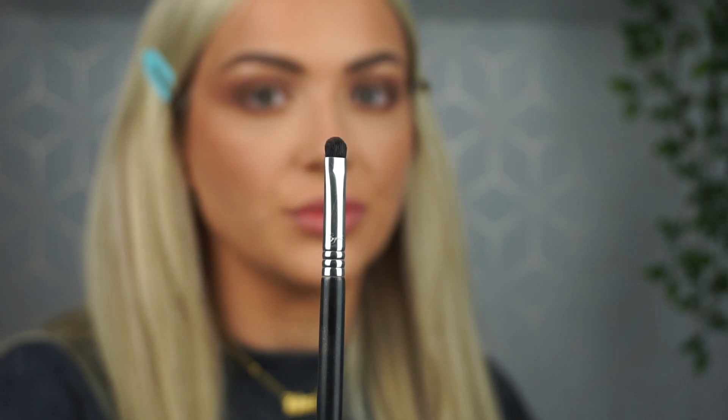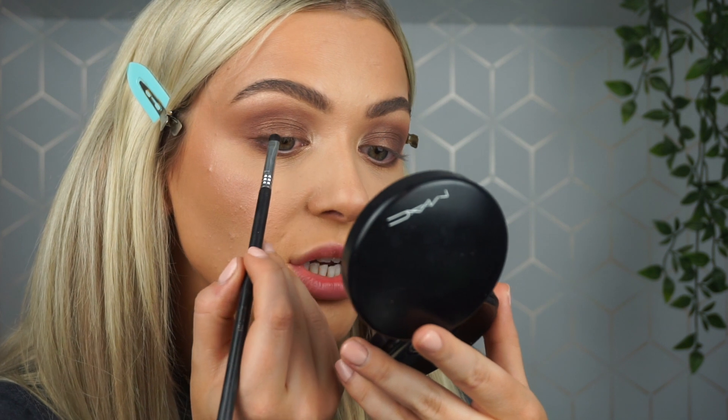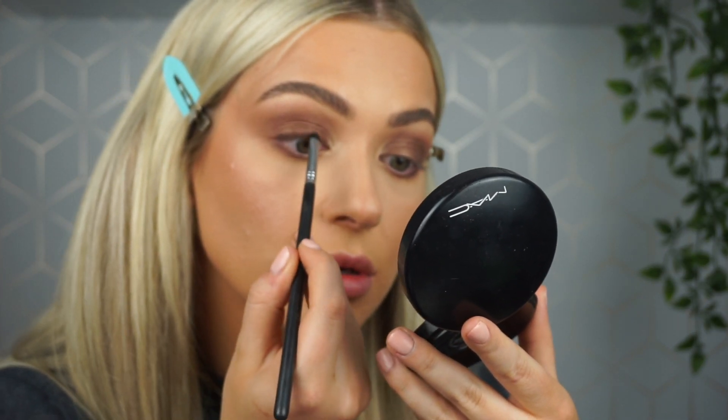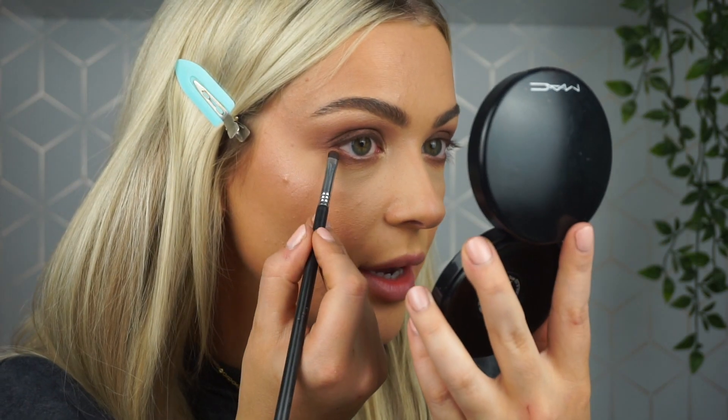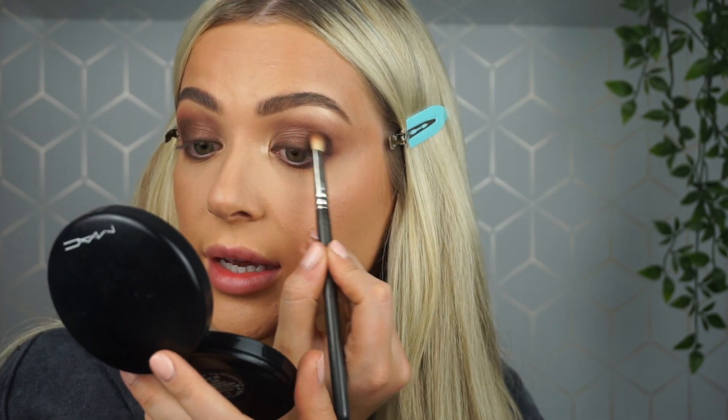I'm taking a small flat definer brush with a dark brown — this is Scyclist Umber from Anastasia — and focusing this on the top lash line because I'm going to be applying lashes. I also take a little bit under the eye. To make this even darker and smokier, I've focused that dark brown on the outer corner, blending in small circular motions because I don't want to bring it too high or too far out.